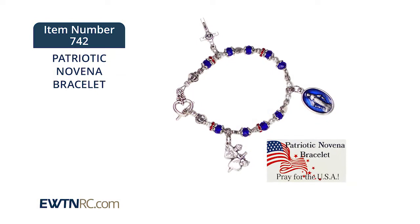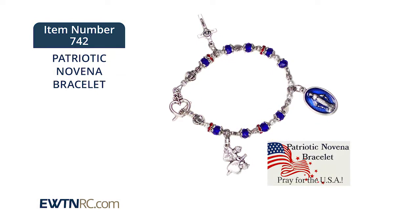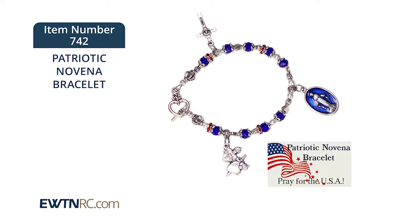This bracelet would make a nice gift for any occasion, and it will be a wonderful reminder to pray for our nation as you wear it.